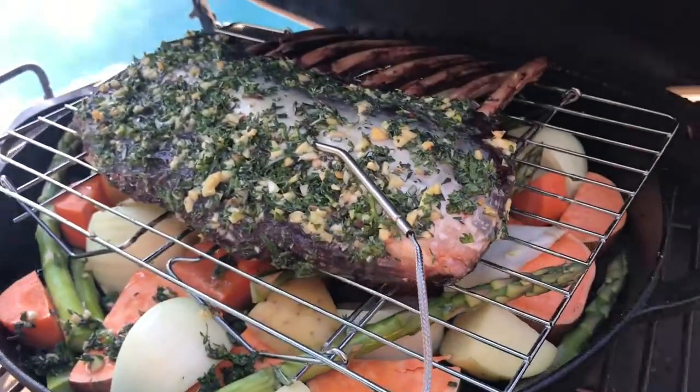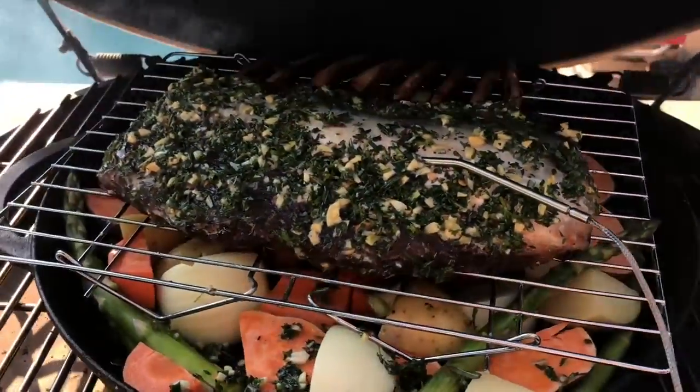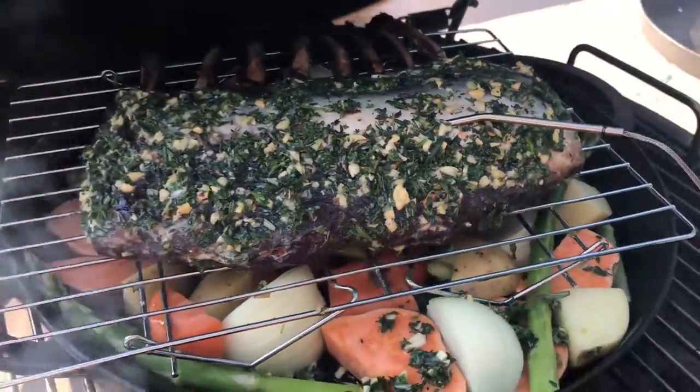Look at how beautiful that is. Those herbs and that butter just soaking into that beautiful elk roast. Oh, I can't wait.